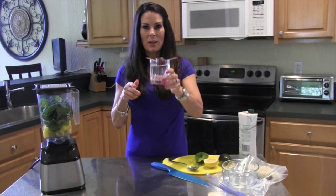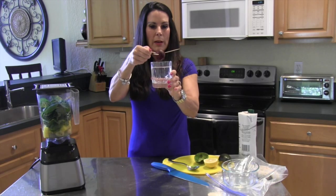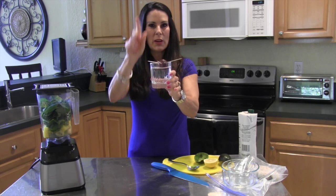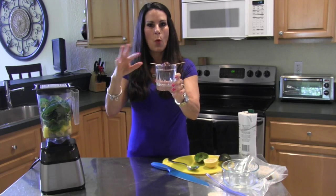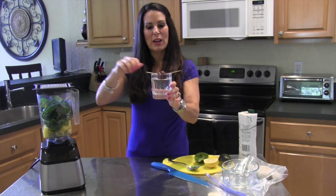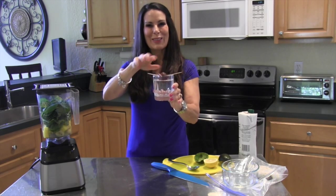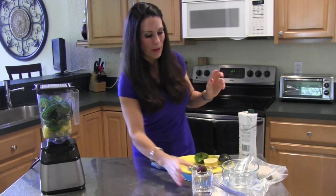I also wanted to show you this — we took the avocado pit and we're going to grow a little avocado. Put the pointy side up toward the ceiling and just let it sit here. Change the water every few days, put it on a windowsill or out on your patio. I went to my friend's house the other day and she had five or six of these going — she's going to have lots of avocado treats.